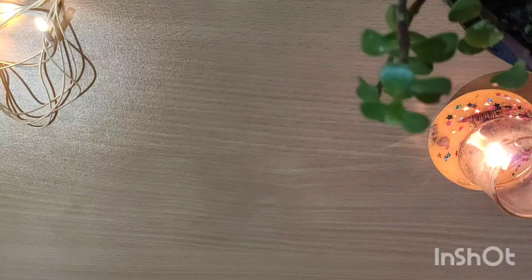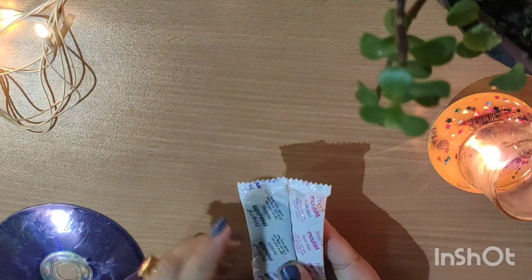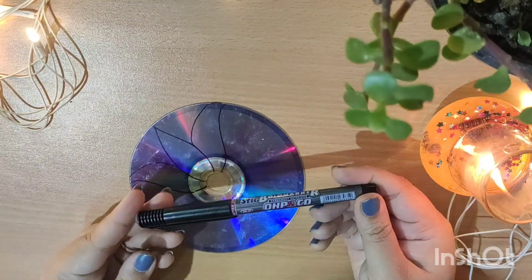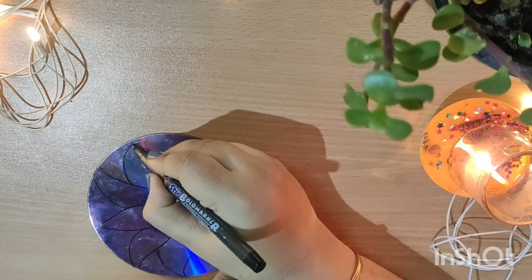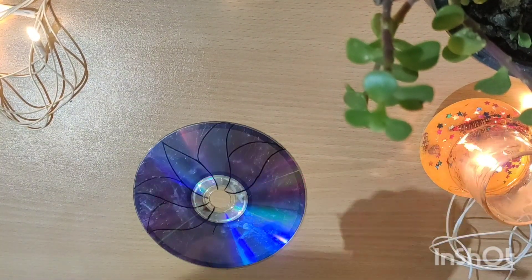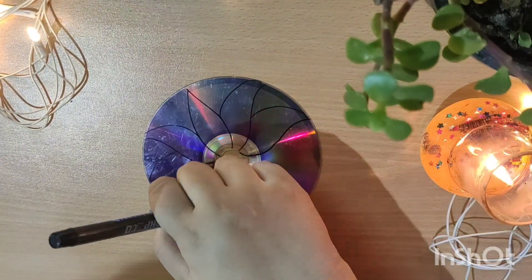For the first DIY we have to take a CD and some mouldit. Mouldit has two parts, as I have already told you in my previous videos. First of all, we are going to make a lotus design on the CD with the help of a marker, and I'm also marking the size of the tea light holder.